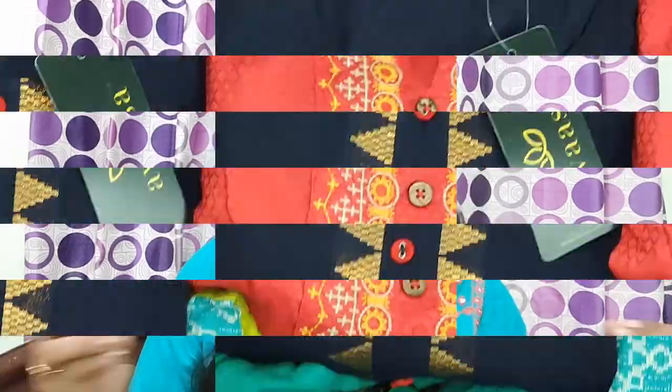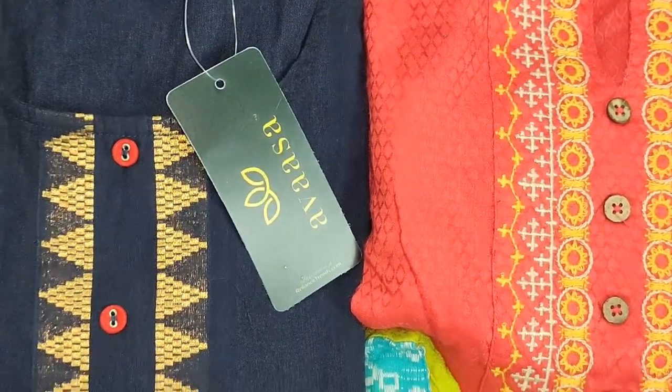Hey guys, welcome back to our channel and welcome to today's video. In this video we are going to show you a flat 70% off on these clothes. These clothes are either 150 rupees or 170 rupees offer. These clothes are similar patterns — striped clothes and floral print. They are very beautiful looking clothes in different colors, with embroidery work and designs included.